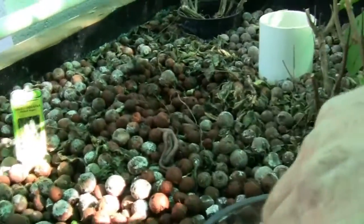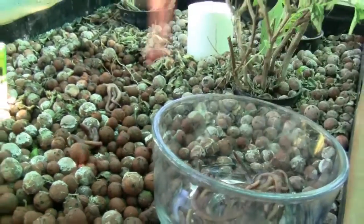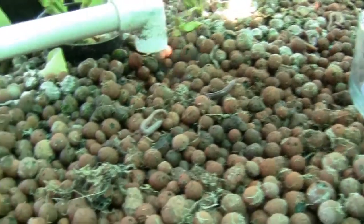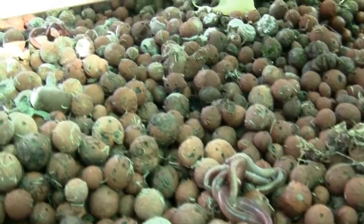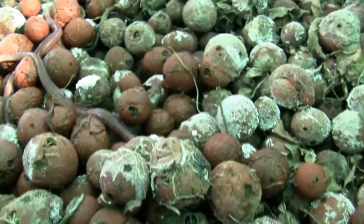Bob disperses the worms across the top of the bed. Red Wigglers live closer to the surface than earthworms, so they won't drown in the water as it flows downward through the bed. The worms appear to adapt easily to the environment and are actively burrowing into the clay pellets.